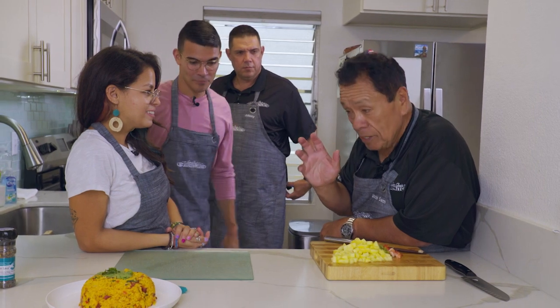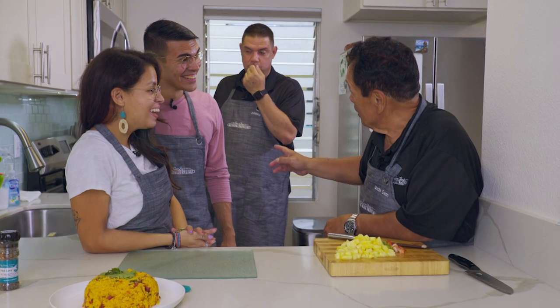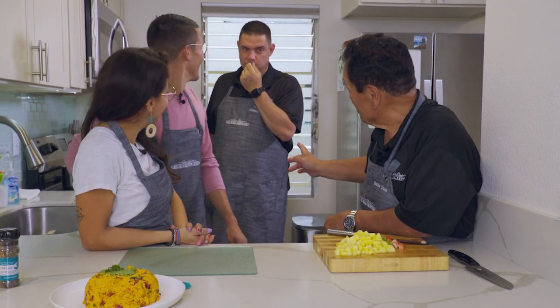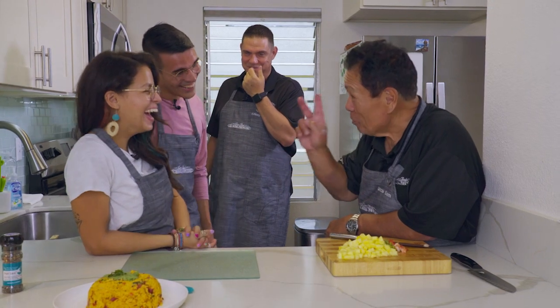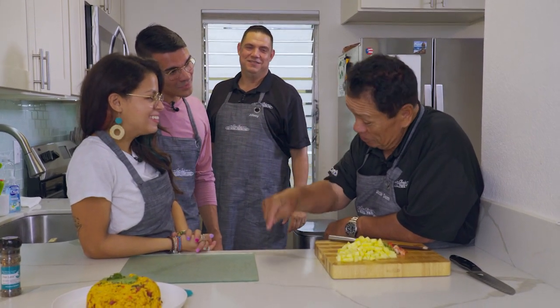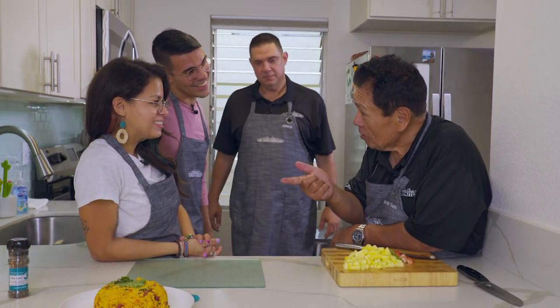When caramelizing sugar, people have got this really crazy idea of tasting it, but that is really, really hot. John, did you do that? It looked like you did — but anyway, you get burned twice. You put your hand in that sugar, it's like triple the heat. It's so hot, it could literally take your skin right off.